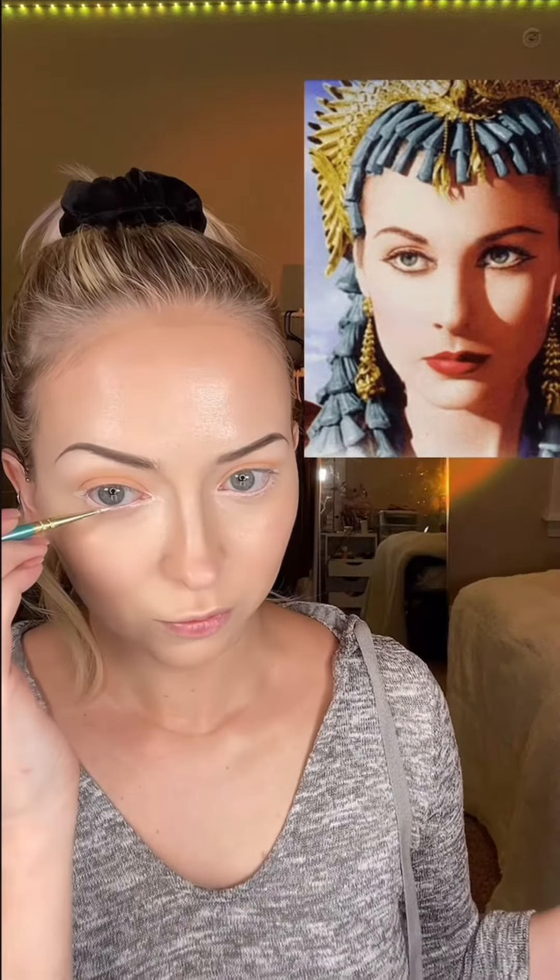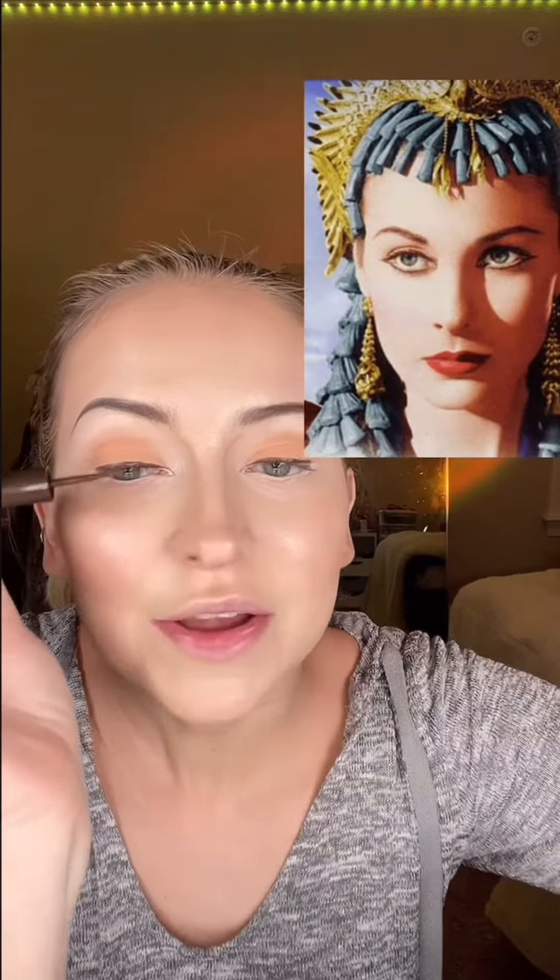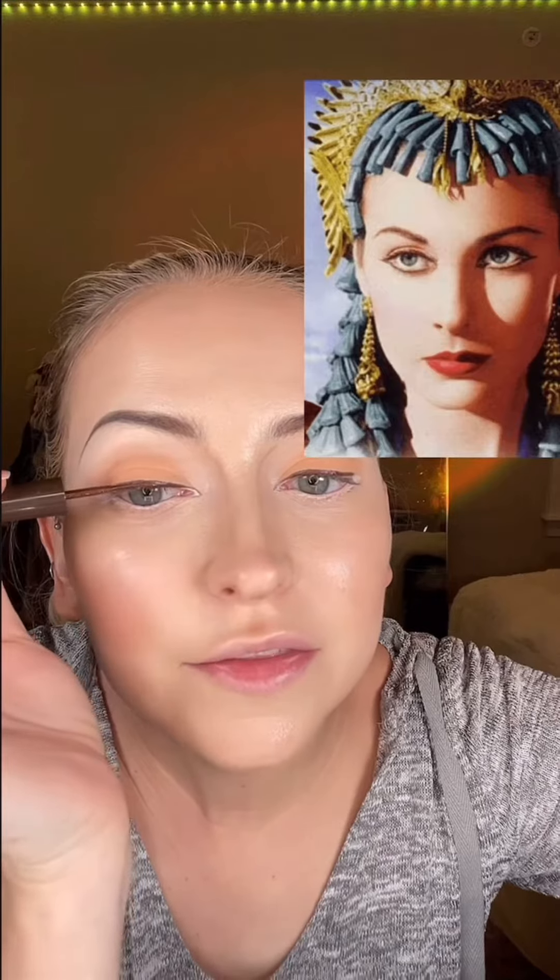She has a peachy shade in her waterline that wings out a little bit on the outer corner and in the inner corner. I used Covergirl liquid liner in brown for most of the eyeliner on the upper lid. Then I drew in this little outline around our white inner corner liner and added a black gel liner. I'm kind of shocked that she doesn't have false lashes on, but I guess it makes sense because Cleopatra wouldn't have worn false lashes.